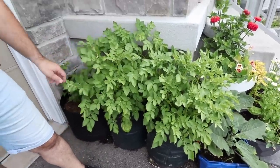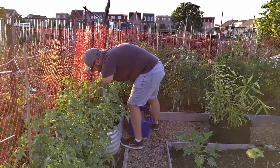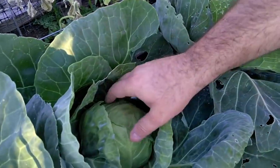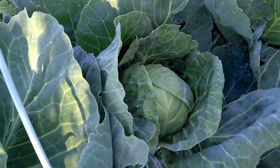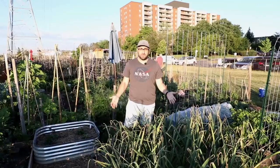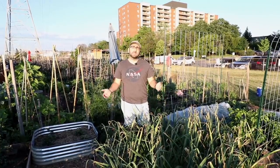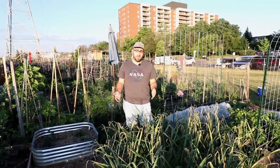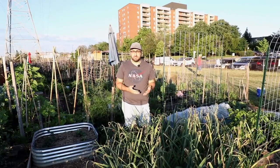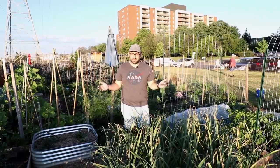That's it for the front and backyard — now let me show you what we have going at the plot. Another way for city dwellers to grow their own food is to join a community garden, or if your city offers it, an allotment plot. I have an allotment plot in addition to my backyard so I'm going to give you a quick tour of what I'm growing here at this allotment garden.